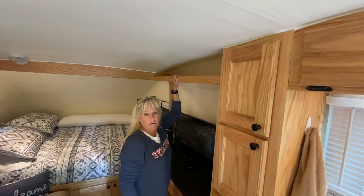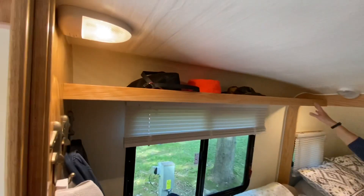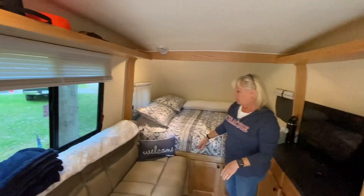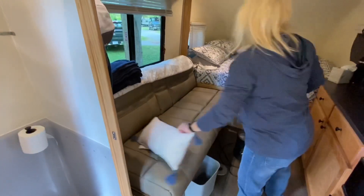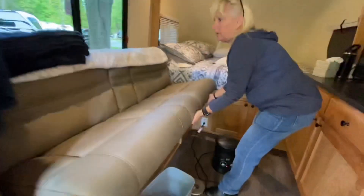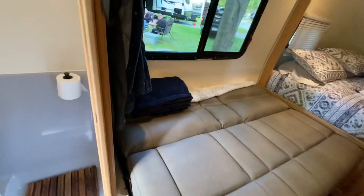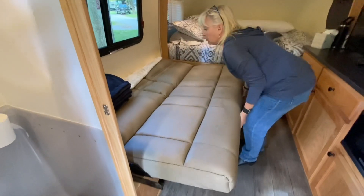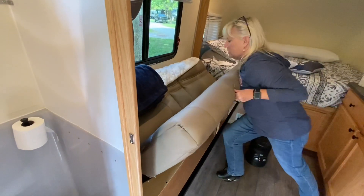We went with the option of having what they call entertainment shelves — those are options — which is nice to throw your hats, purses, and jackets up there. The couch here folds out into a bed — a jackknife couch. It's a pretty good size; I'll do a quick display. Pretty good size for a couple of small children or one adult, and doable if we have an overnight guest, which will probably be a grandkid or two.